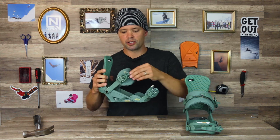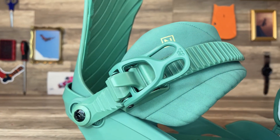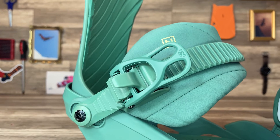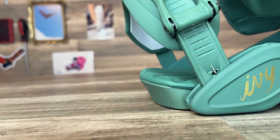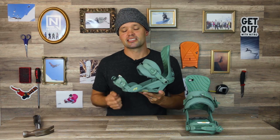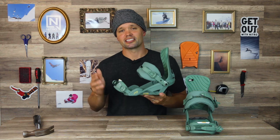The Ivy uses our aluminum speed wheel buckles — super easy to use with nice big levers, reliable, and they're not going to slip. The Ivy also has cable-reinforced stainless steel cables in the toe strap, providing extra insurance to keep the toe strap together even on the coldest of days if you accidentally step on it and break the plastic. It's added insurance to keep you out longer and enjoy the day to the fullest.